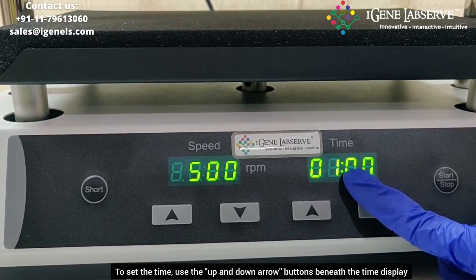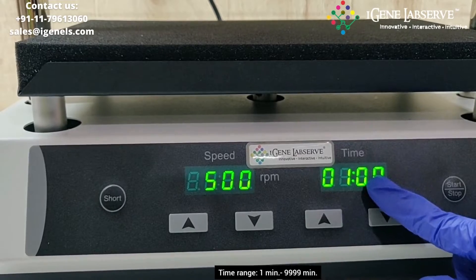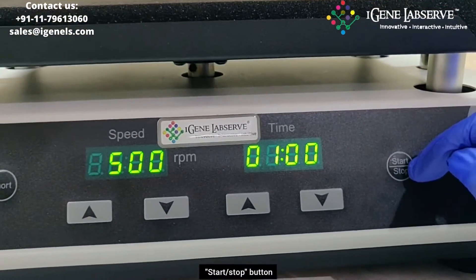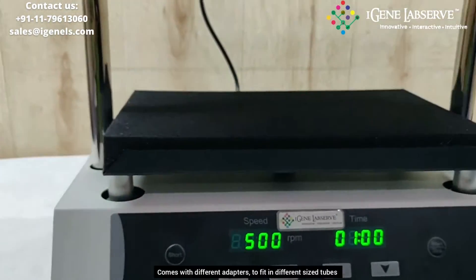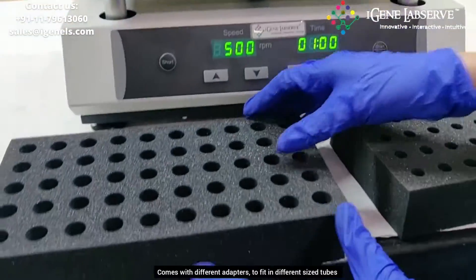The time can be set ranging from 1 minute to 9999 minutes. This is the start/stop button, and this particular button is the short spin button. It comes with different kinds of adapters.